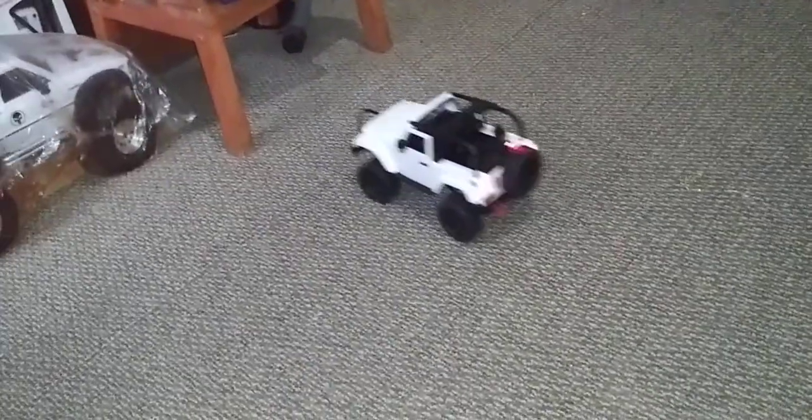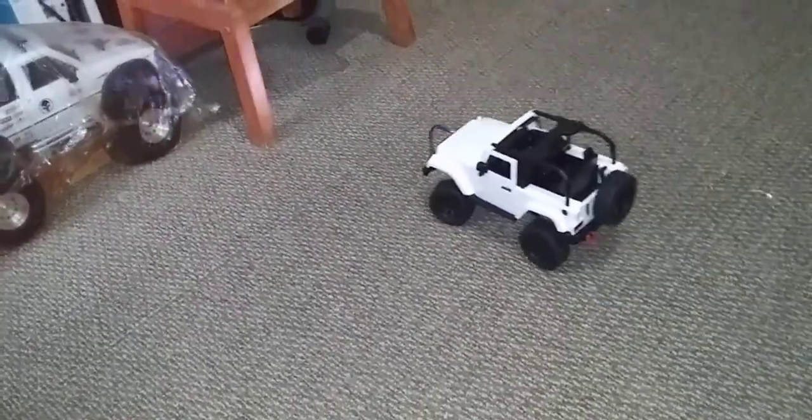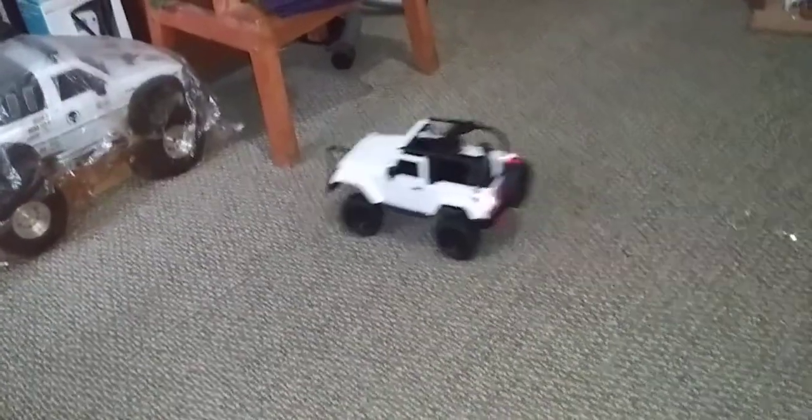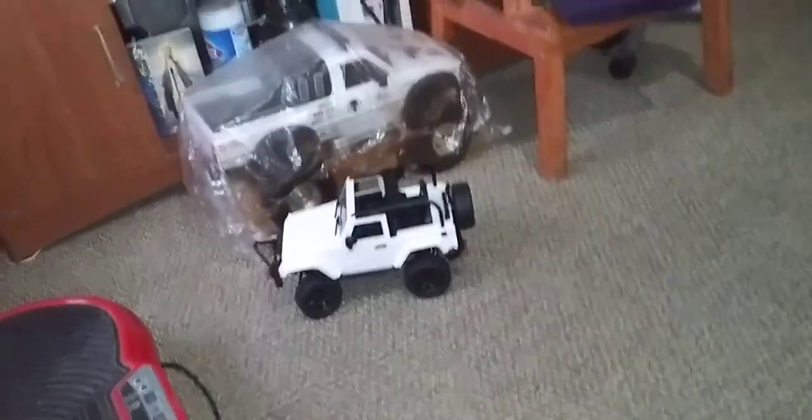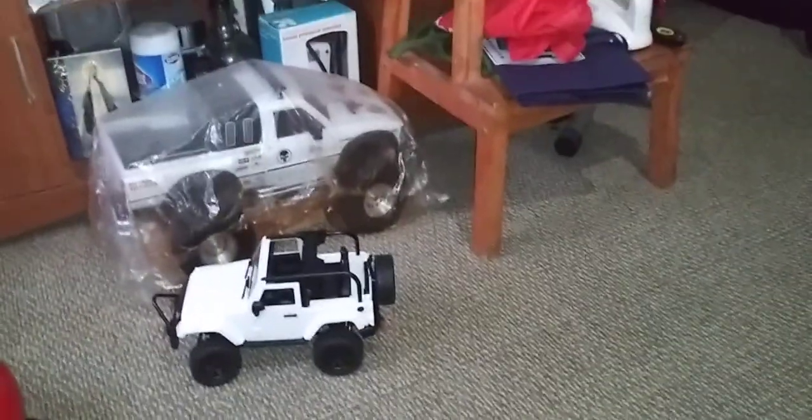You want to compare the sizes? Let me see how it is. Look how small this is compared to... looks like a matchbox compared to my Toyota.